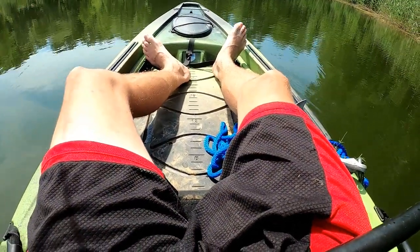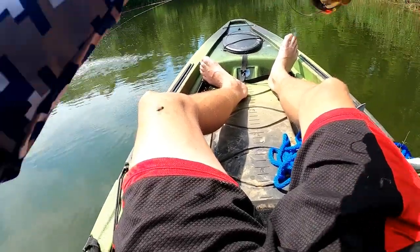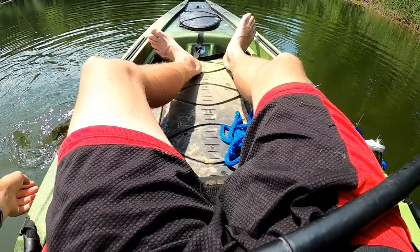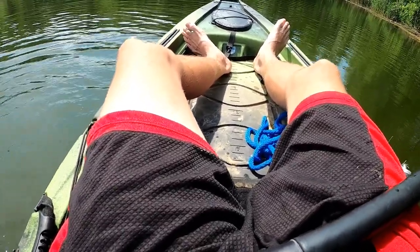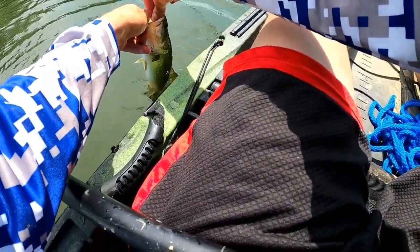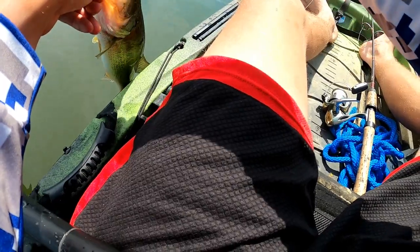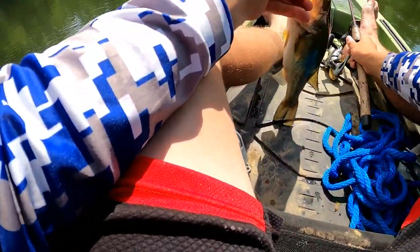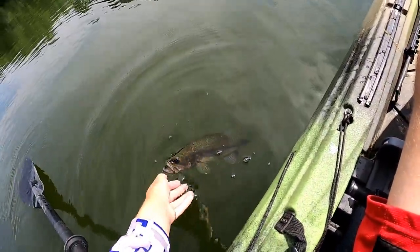Hit it on the drop. This feels good — feels like a decent one, he's fighting hard. Oh yeah, not a bad one at all. They get much bigger, but the average is honestly probably a little bit smaller than this. I'll tell you what — the fish I'm catching today are just really healthy. That is definitely the biggest one of the day right there. Got a little measuring board on my kayak — he's almost 16 inches. It's a nice fish.